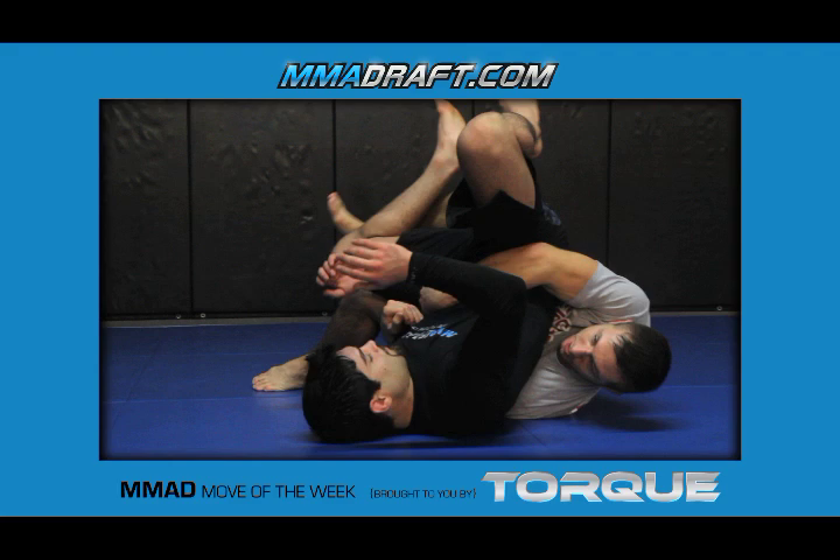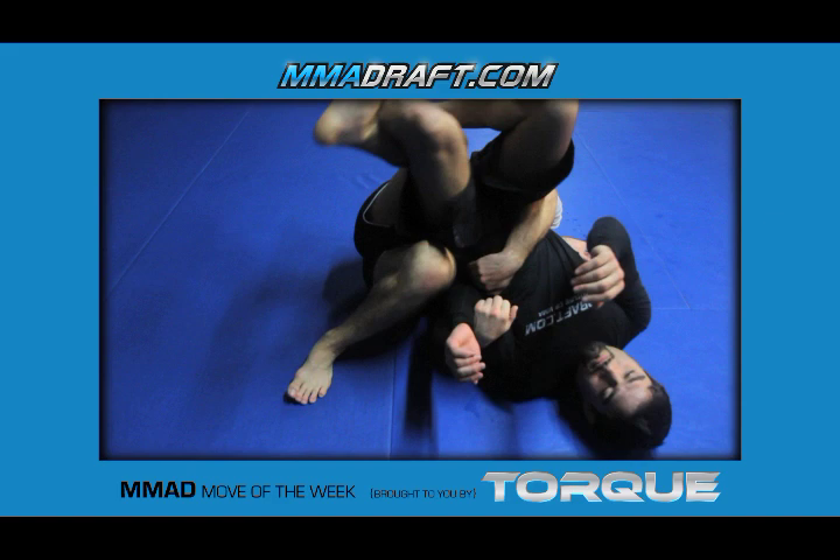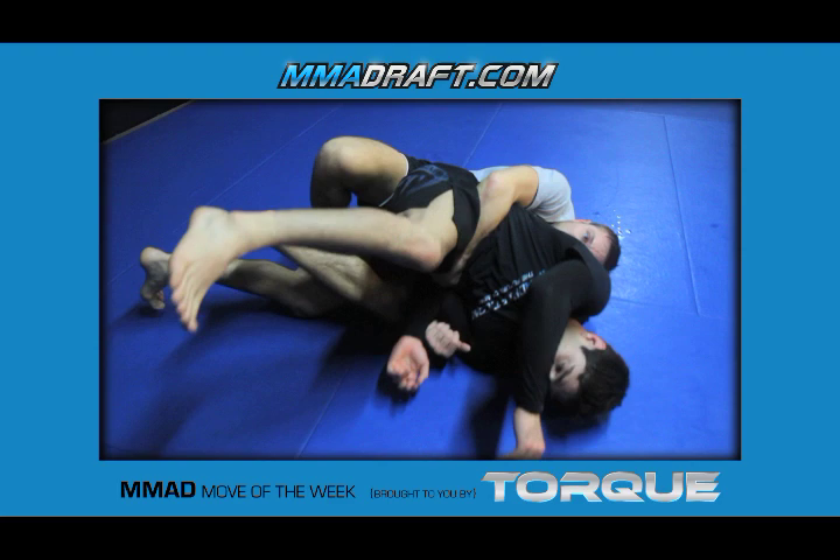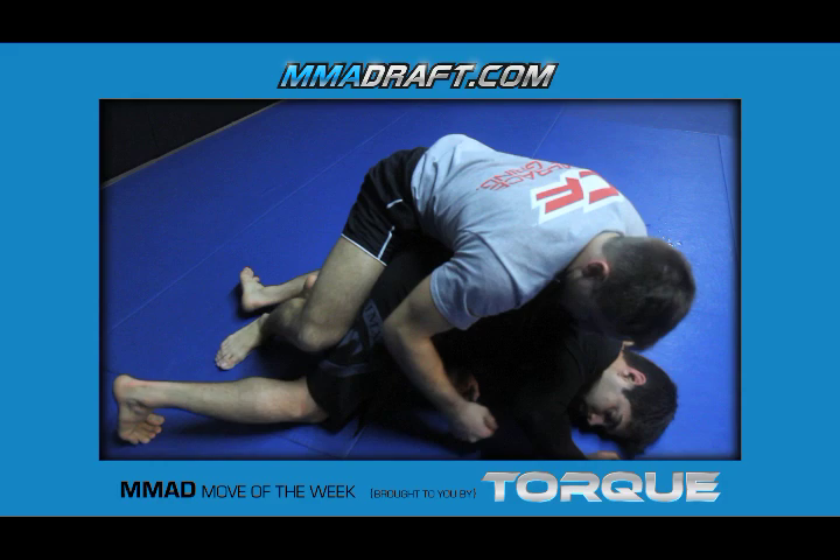I top him and bring him up into my hips here. Bottom knee up, this foot's posted. The top leg is controlling his hips here with the leg. Now when I want him to go to his base, this foot's going to go to the ceiling and this knee is going to go to the mat — right here he goes to his base just like this.